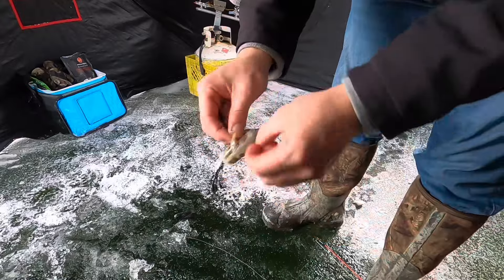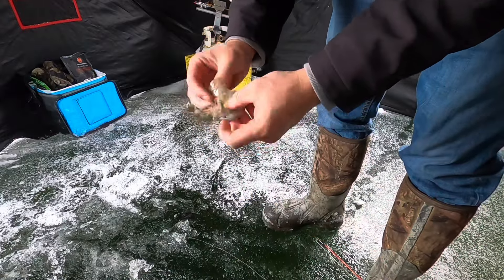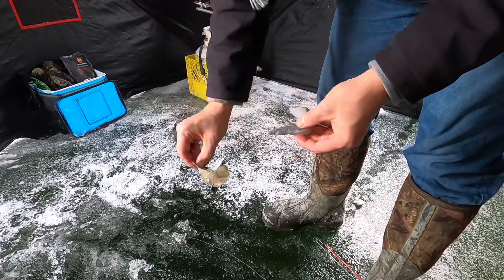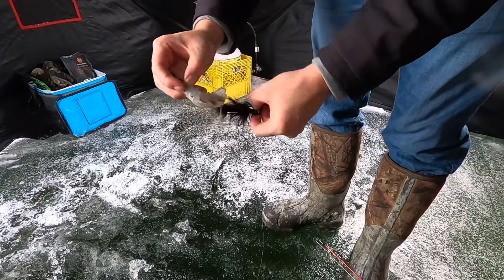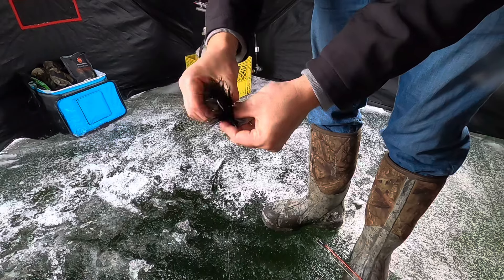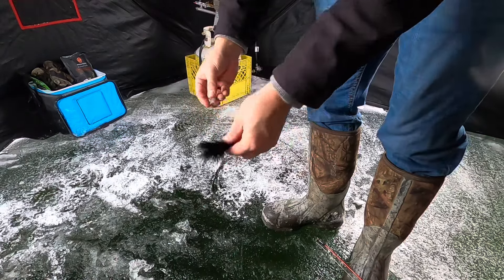Here, nice big prawn. I like to use the tailpiece — you can see here — take the shell off. I like to break the tailpiece off; it just looks more natural that way.